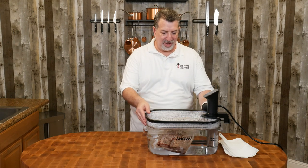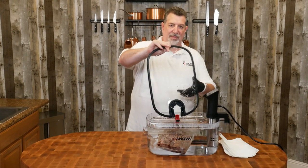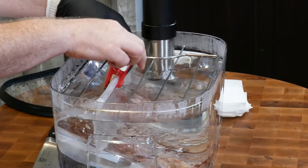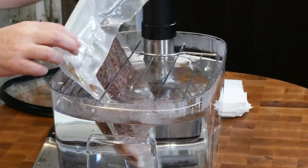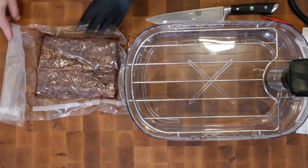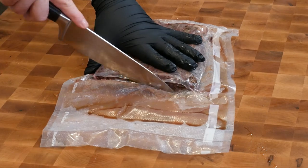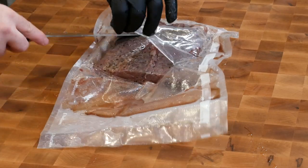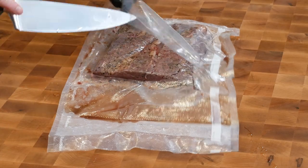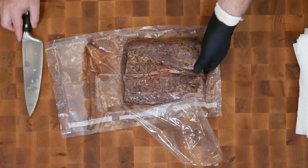All right guys, it's been two hours. I shut the ANOVA off and I'm gonna take the cover off. I've got a glove liner so I can reach into the hot water and pull our steak out and get it out of the bag. We're gonna make a little bit of a mess when we do this, because when you smoke a steak the moisture gets squeezed out and dries, but sous vide keeps most of the moisture in — so now the surface area of our meat is very wet.